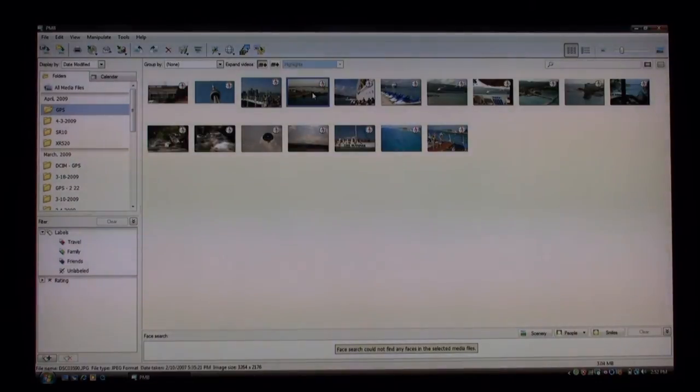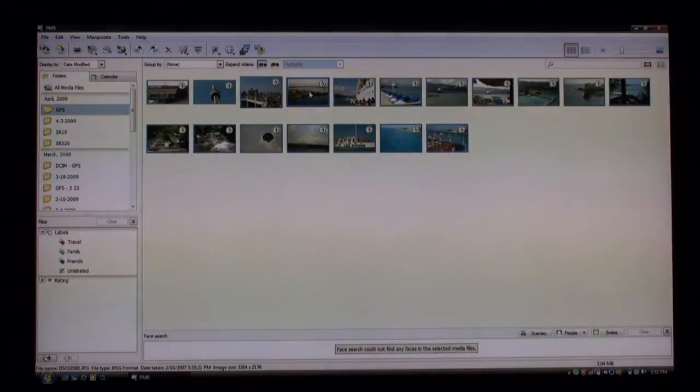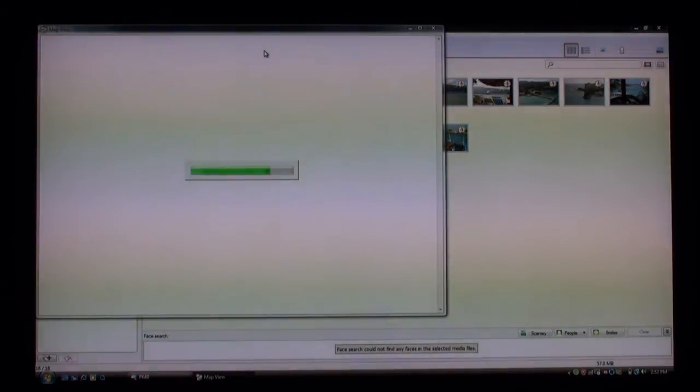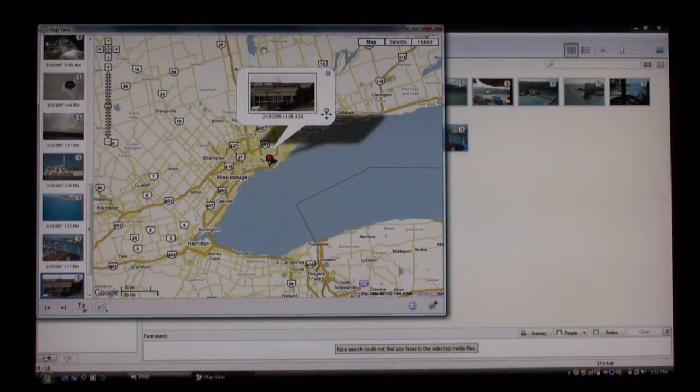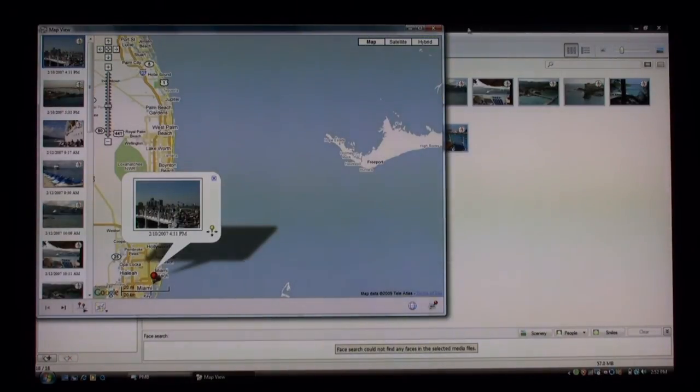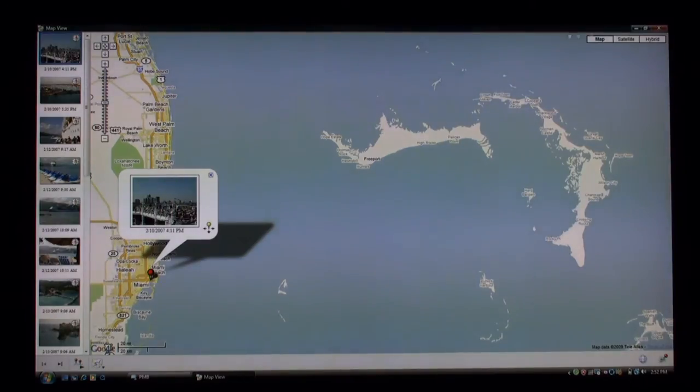To get that fantastic view using Google Earth, I select one picture and do a Control A to select all the pictures. Then I click on this icon right here — it's called map view. What's happening is the software is going through the internet to Google Earth and pinpointing all the GPS coordinates from each one of these pictures on the map. I'm going to scroll up to the very top to the first picture and make this full view by clicking the maximize button on the right-hand side.